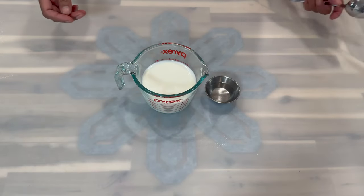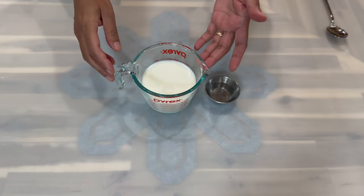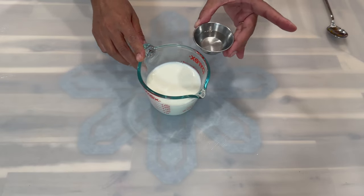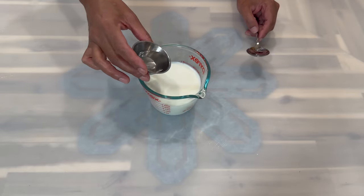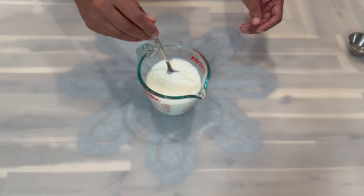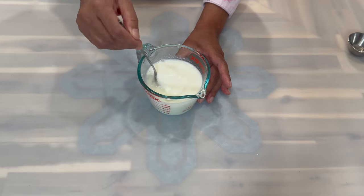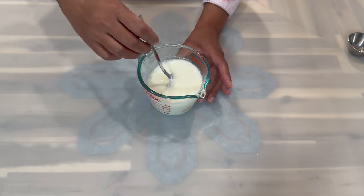This recipe will call for some buttermilk, and I want to show you how simple and easy it is to make buttermilk at home. To my whole milk, I'm going to add some white vinegar, then stir to make sure the vinegar is evenly distributed in the milk. Continue stirring until you see it start curdling — once it starts curdling, that's a good indication you are on the right track.